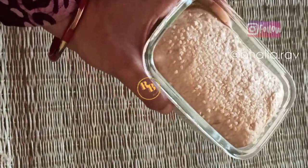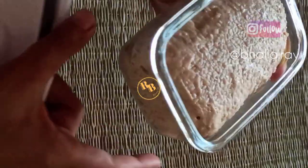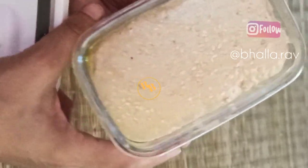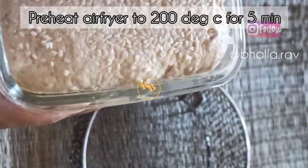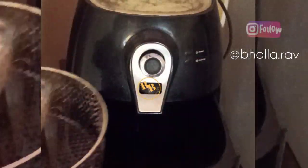Preheat your air fryer to 200°C for five minutes. If you want to bake your whole wheat sourdough starter bread in an oven, OTG, convection, or gas oven, please preheat at 200°C for 10 minutes. Then bake the whole wheat no-yeast bread at 180°C for about 25 to 35 minutes.